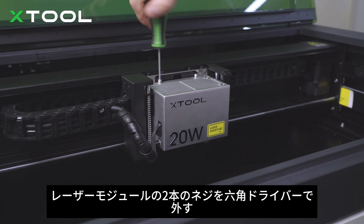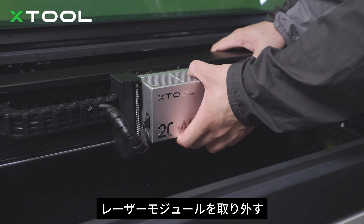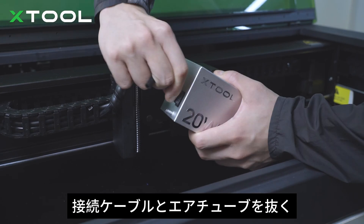Remove the distance sensor. Take off the two screws on the laser module with the hex screwdriver. Remove the laser module. Unplug the connection cable and the air tube.